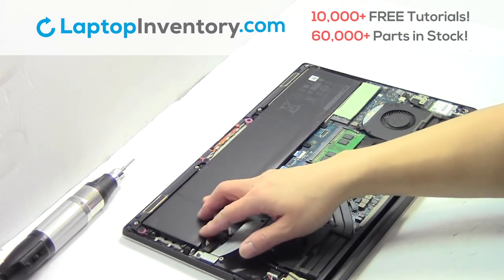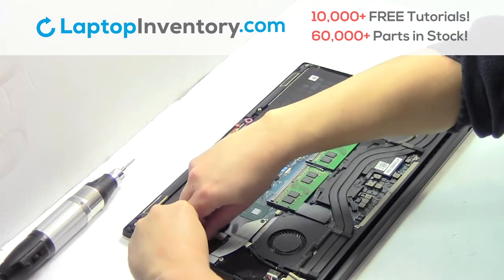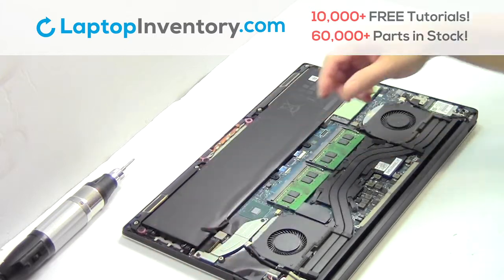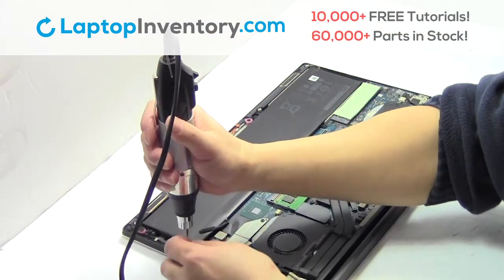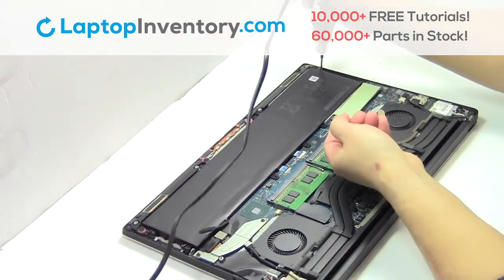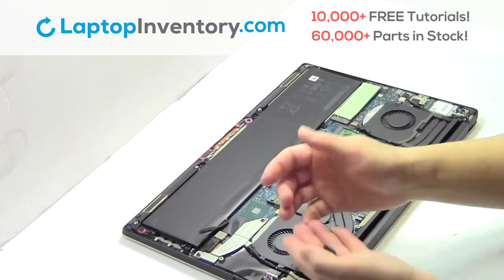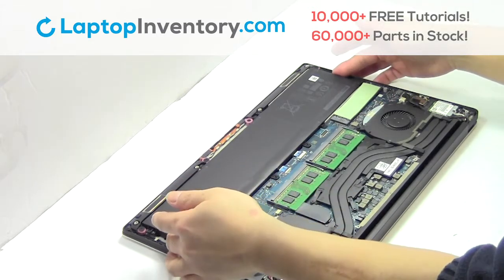Remove the cable. Remove the screws. Remove the laptop battery.